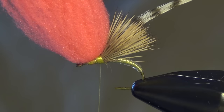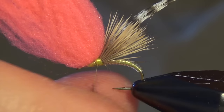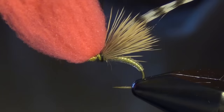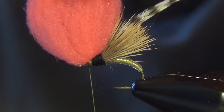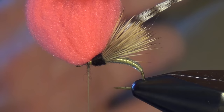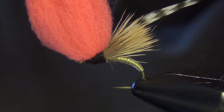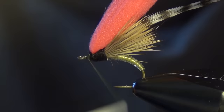The next thing we're going to do is take some black superfine dubbing and dub the thorax of the fly. I'm going to dub behind that McFly foam first — you kind of have to draw the McFly foam out of the way as you wrap that dubbing over the thorax. Work your way all around, covering up all the thread and any little bits showing through. Be careful not to overdo it with the dubbing — just use enough to coat your thread and use consecutive wraps to cover everything up.